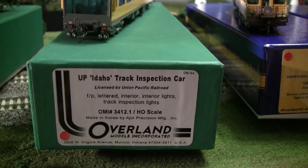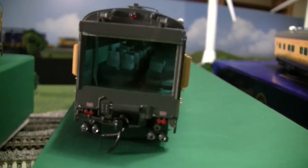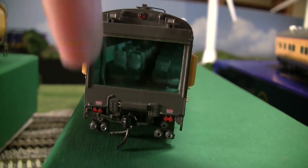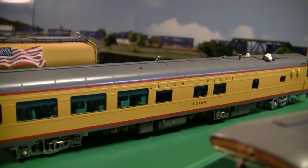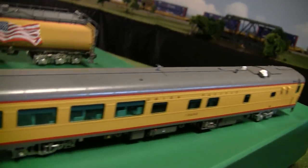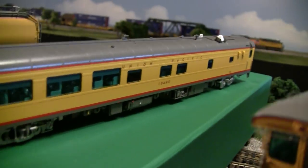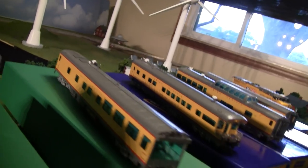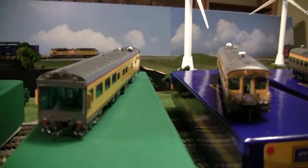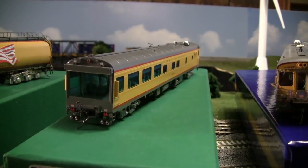Moving on, we've got the UP Idaho track inspection car. It's been released from Overland Models for years, but I did have Lagarde Technologies install DCC lighting inside — LED lights and those track inspection lights on each corner. I had them make those DCC friendly so I can operate and turn them on and off independently, because they were originally made for DC. I'm a DCC modeler in a DCC world. They only pop up on eBay very rarely. As for MSRP, I'm not sure, but the last one sold on eBay for almost $800, and that was without any of the additions I've done.